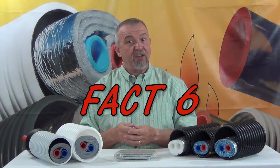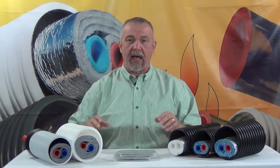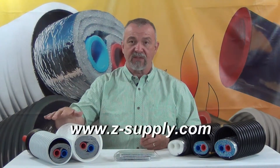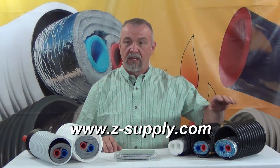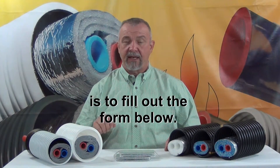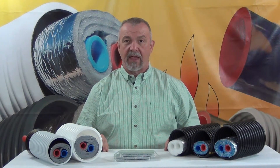Fact six: now that you've been fully informed as to the science and facts about these products and how they're actually applied in our competitors' products and in ours, you have a decision to make. Do you want to buy a radiant barrier based wrap-style insulated underground supply product from a company that actually has a radiant barrier, or from ones that do not? EZ Flex is available from our dealers throughout the country. Contact us and we'll put you in touch with one. This is Jeff Zak at Z Supply. Thank you for your time.